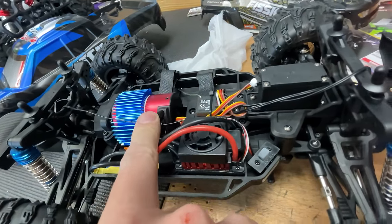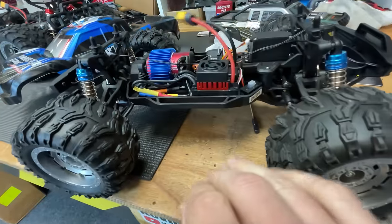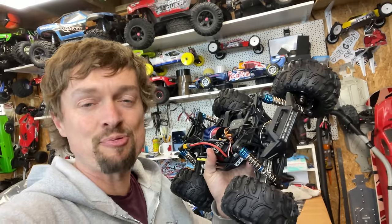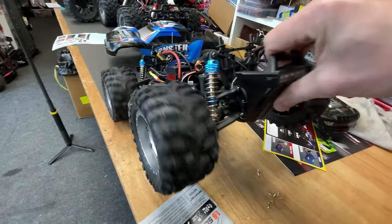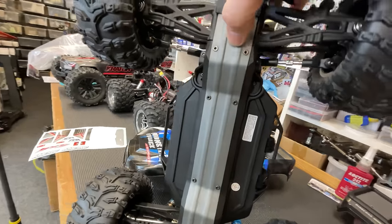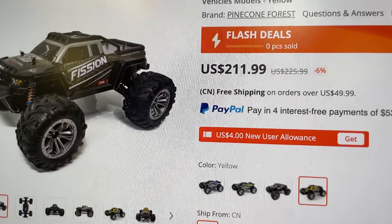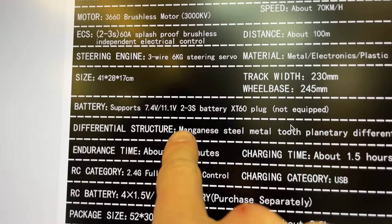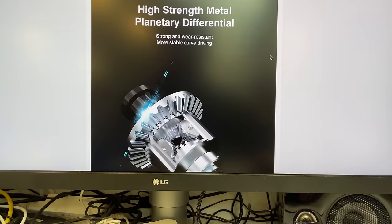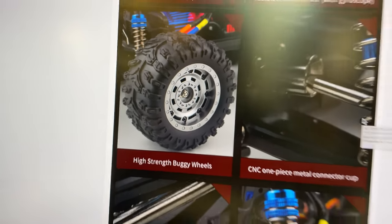This one's also brushless — it's got a Surpass motor in there by the looks of it, and they're normally quite good. I reckon this one's actually going to be pretty lively. It's also got double wishbone suspension with coilover shocks, and it's four-wheel drive. Also plastic and metal chassis. It's actually quite expensive for a cheapo, so I hope it's going to be good. Battery-wise it wants a 2S or 3S, not included. It's got metal gears apparently, oil shocks, and high-strength buggy wheels — we'll be the judge of that.